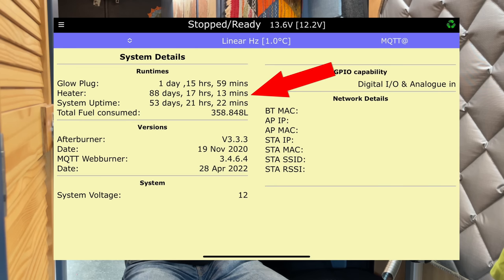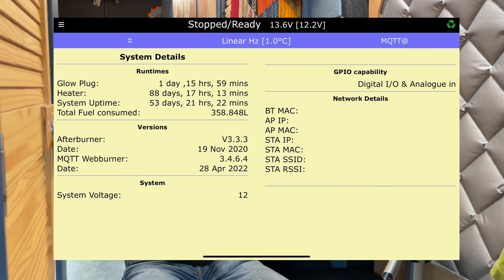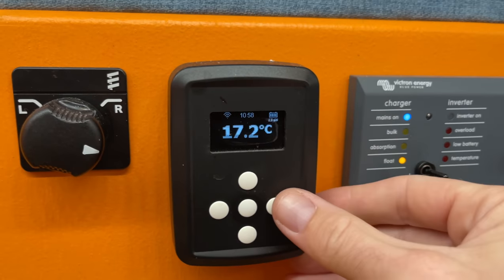Looking at the statistics for my Chinese diesel heater, I've had about 88 days of run time - about 2100 hours - and that's only logged since I put the Afterburner in. There's probably a couple of months before that, so it's probably about two and a half thousand hours total. On average over those 2000 plus hours I used 358 litres of diesel, which equates to around 170 millilitres per hour - just above low. The majority of the heater's run time has always been on low, which is notorious for clogging up heaters, so it'll be interesting to see what it looks like when I service it.